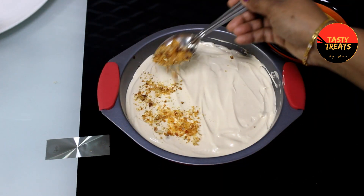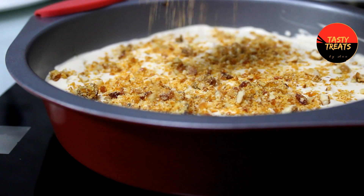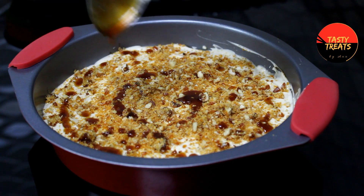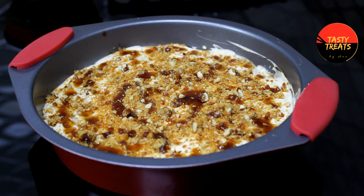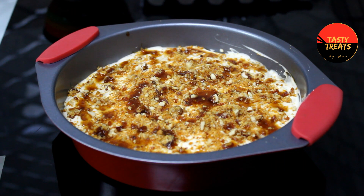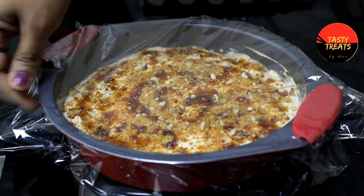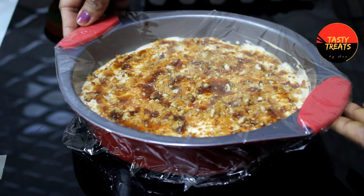Put the nuts in the sauce. If you subscribe to our channel, please do subscribe and press the bell icon. Put it in the fridge. You can add the plate — put it in the fridge to set.